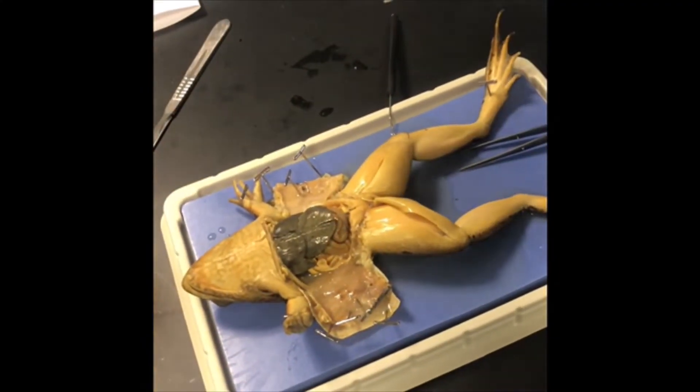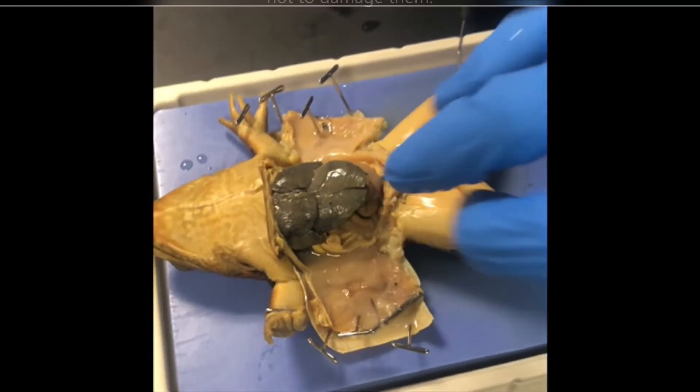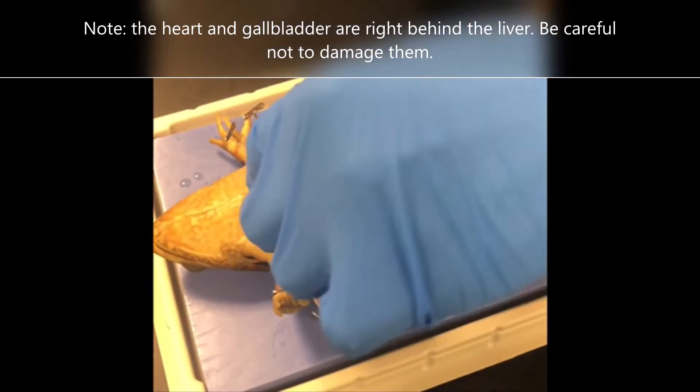The liver is a large, prominent, dark brown organ in the middle of the trunk. Remove the liver carefully — snip with your scissors and put it on your placemat.